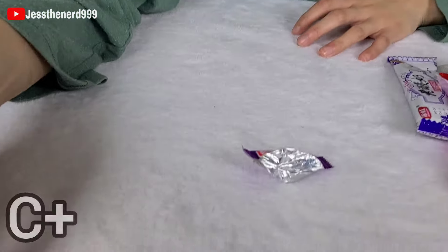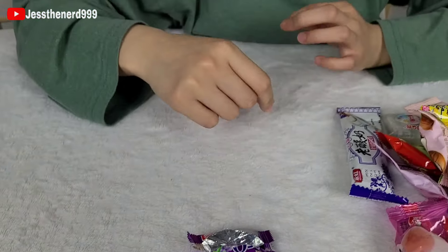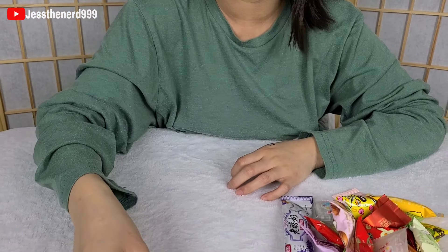I give this a C+. The gummy on the outside doesn't taste like anything, and the inside is like grape jelly. It's weird.